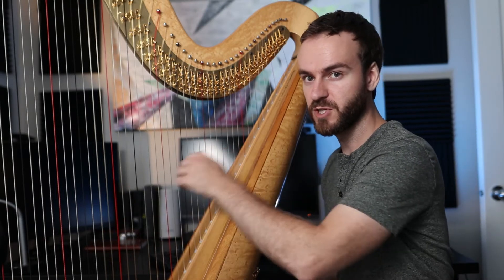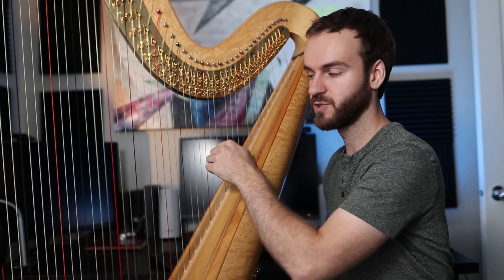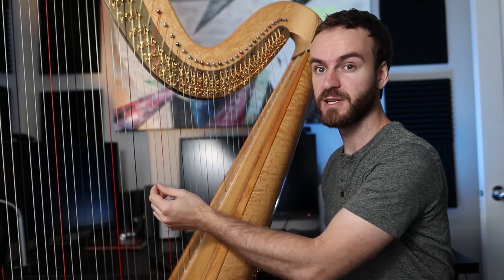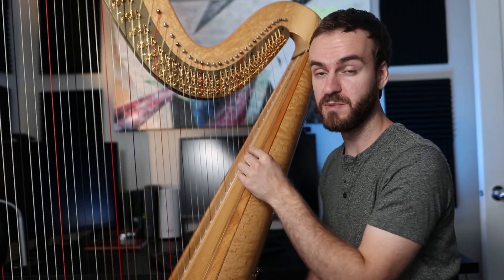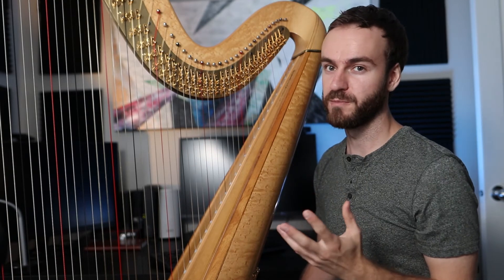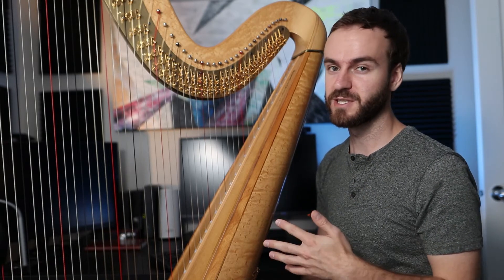Move really concisely to the next position — don't move away from the harp. Move concisely, parallel to the strings. Place before the next finger plays. And finally, have your eyes looking at the next place you need to be, rather than looking at what you're already playing. If you've placed it, you don't need to look at it anymore — look at something else.